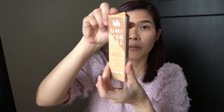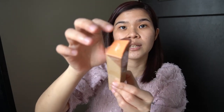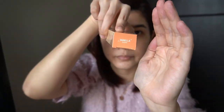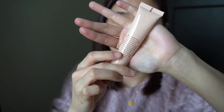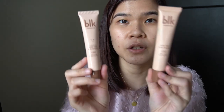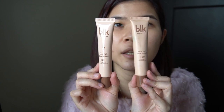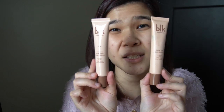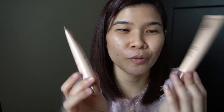Let me open it, guys. This is what the packaging looks like, and the shade is indicated here. So guys, this is what it looks like. And I'll show you the difference — the finish on the container for version 1 was matte, but since this is illuminating, even the packaging has a shining, shimmering finish.